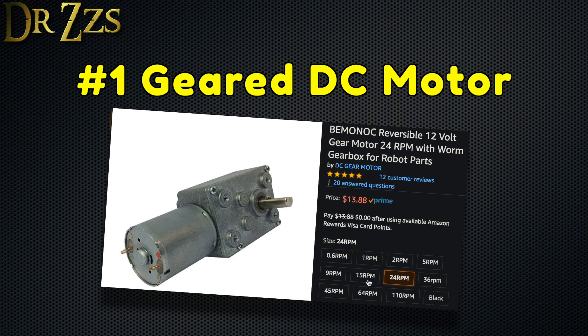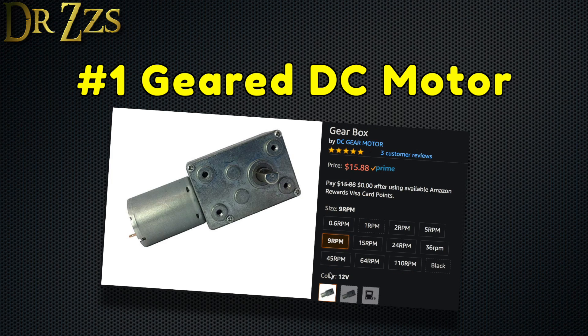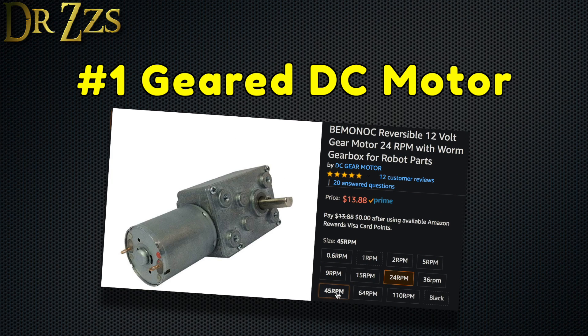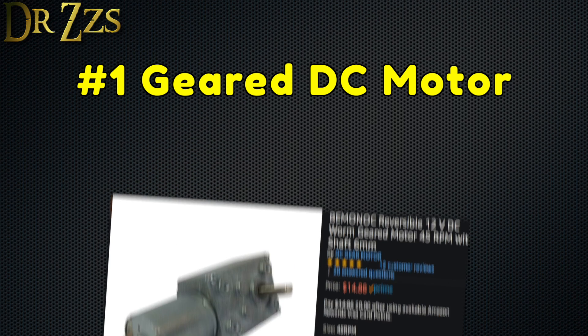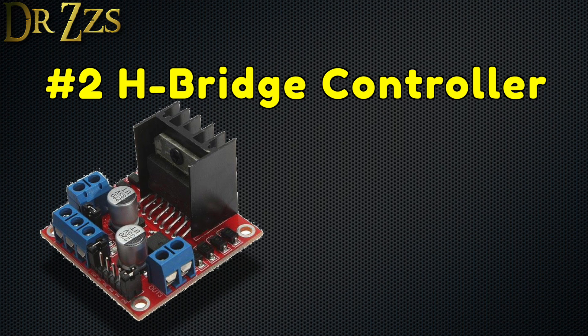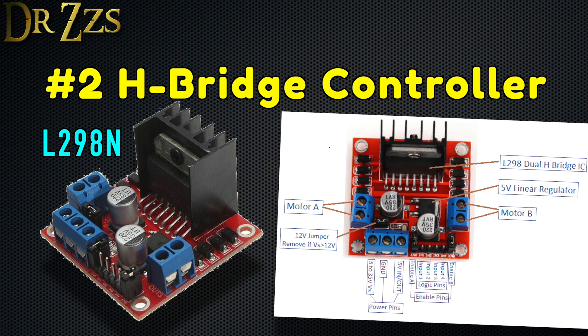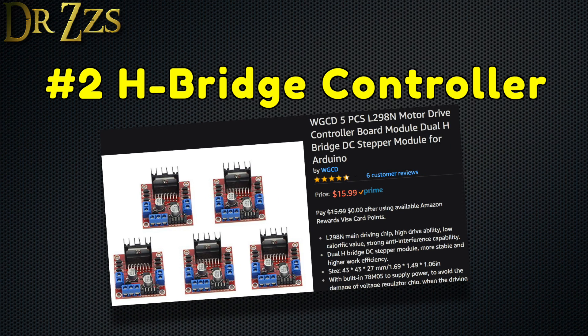If your blinds aren't as heavy as mine, you might be able to get away with a different motor that might lift and lower your blinds faster. Regardless, these motors cost between $10 and $15. Number two, an H-bridge motor controller. I'm using the L298N. There are others you could use, but this one works well and it's cheap. It can also be used for stepper motors, but we won't be using that functionality for this project. This costs about $3.